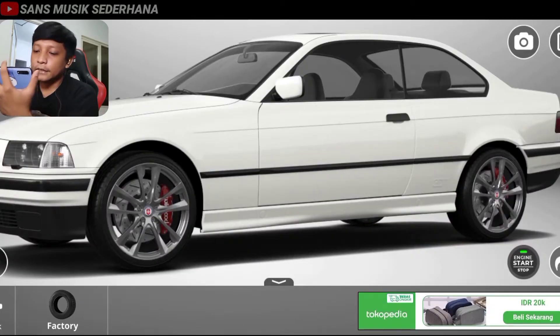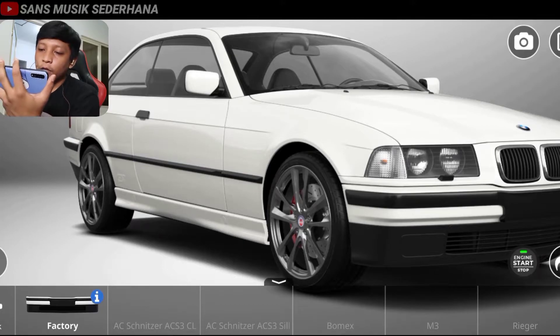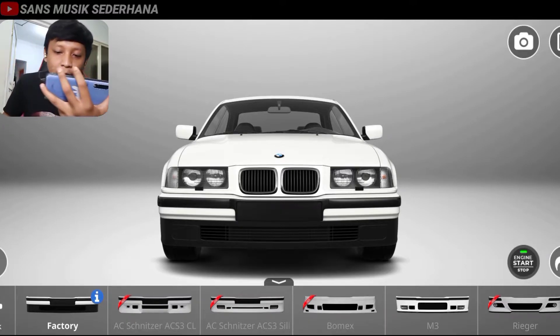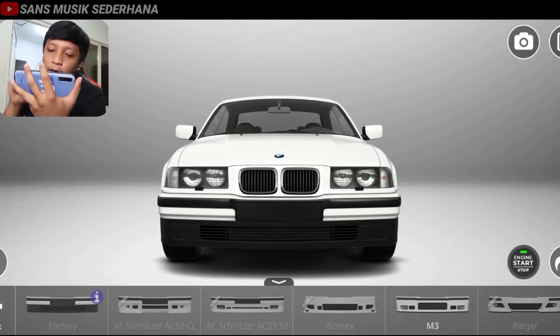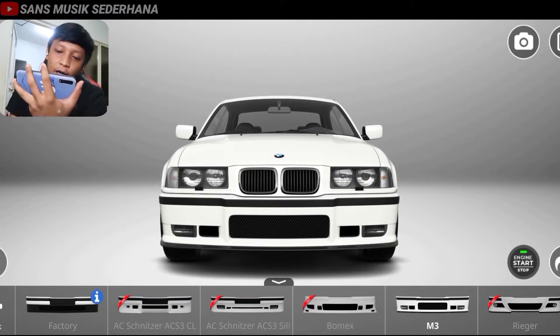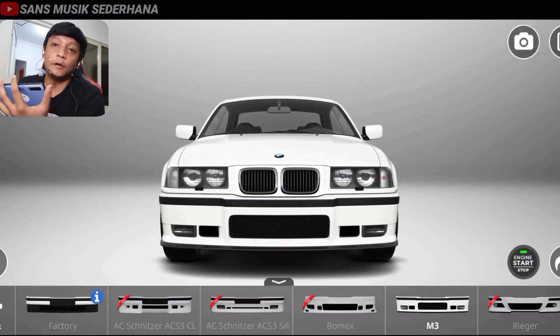Teman-teman di sini lihat ada tires, tires itu berarti ban. Pilihannya cuma satu jadi kita nggak usah ganti. Front bumper — teman-teman di sini harus lihat nih pastinya keren. Di sini ada yang AC Snitcher, AC S3 CL, ada yang Bomek, ada yang M3. Dan karena mobil ini pengen dimodifikasi jadi M3, jadi kita harus pilih yang M3. Teman-teman bisa lihat udah berubah jadi bumper M3 ini, ada lubang kecilnya dua kiri kanan dan lubang besarnya yang di tengah, serta udah ada fog lamp.